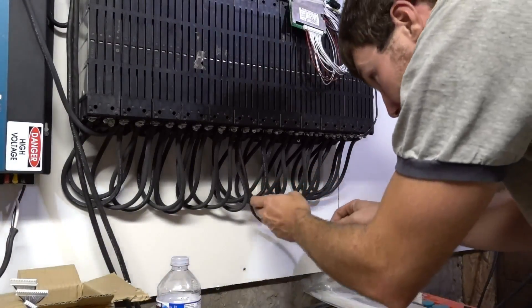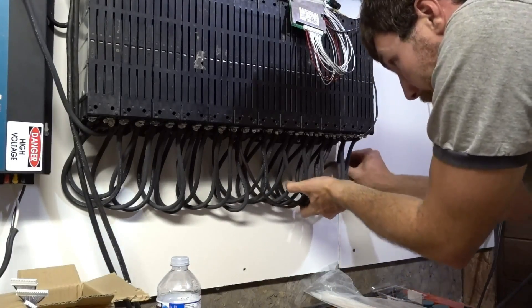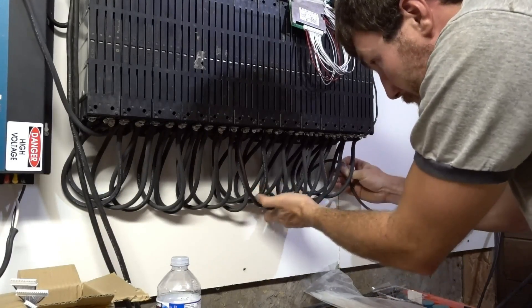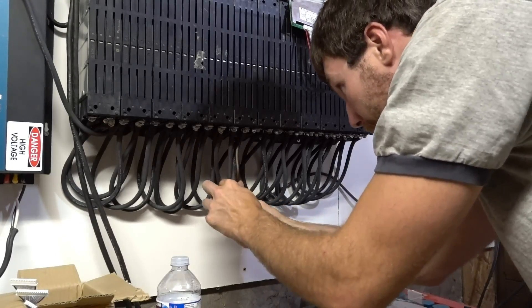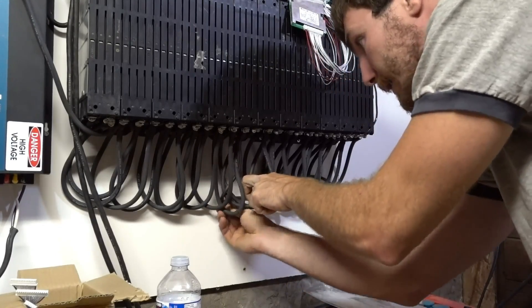Just got to tidy up this wire — stick it up behind these. Just got to go up behind this one.